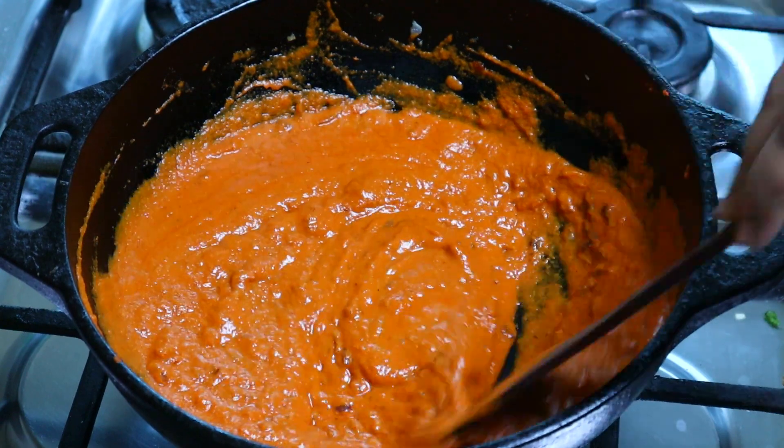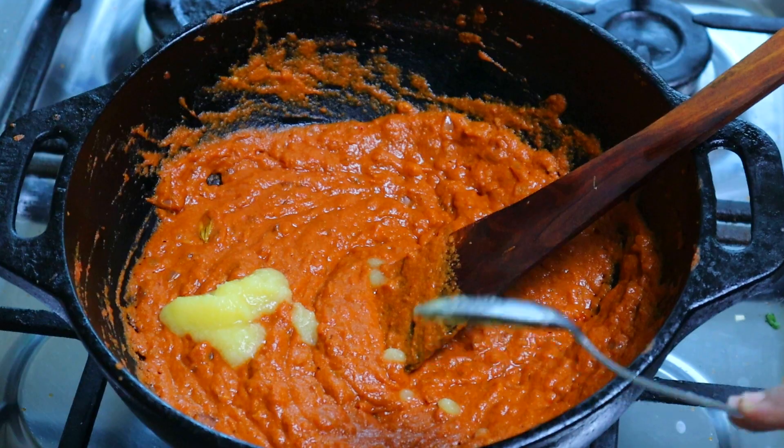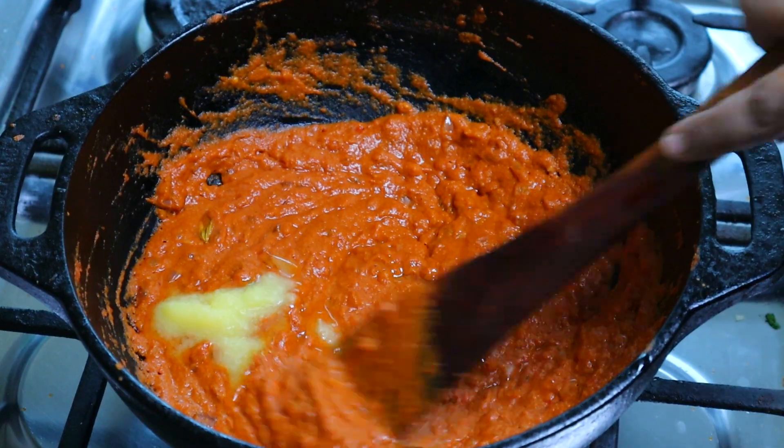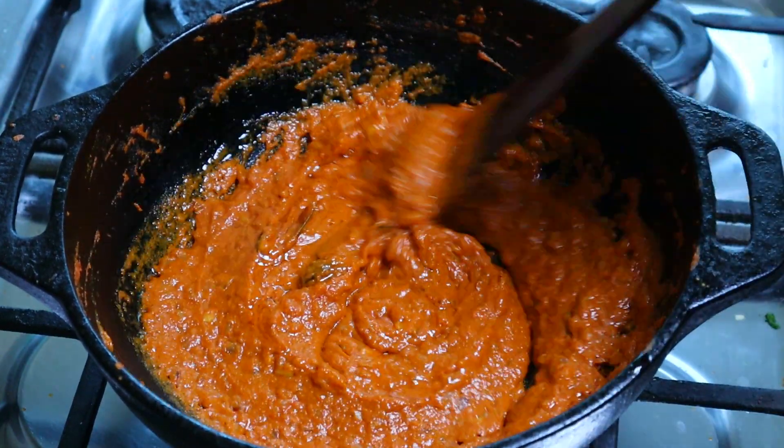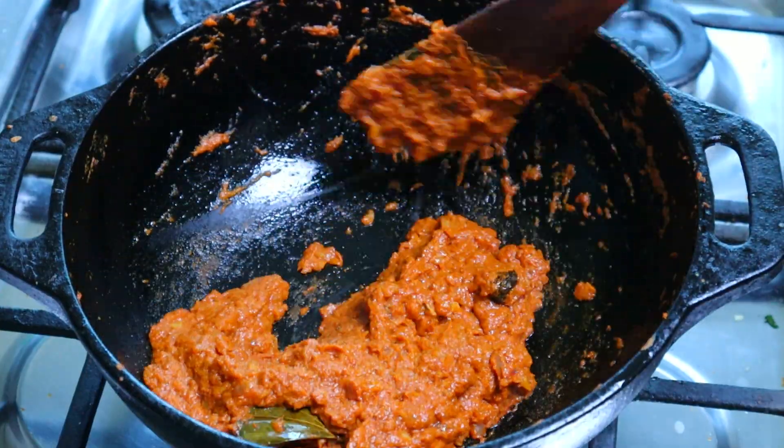This is a tablespoon. This is a thick gravy. I'm going to put it in the oven.